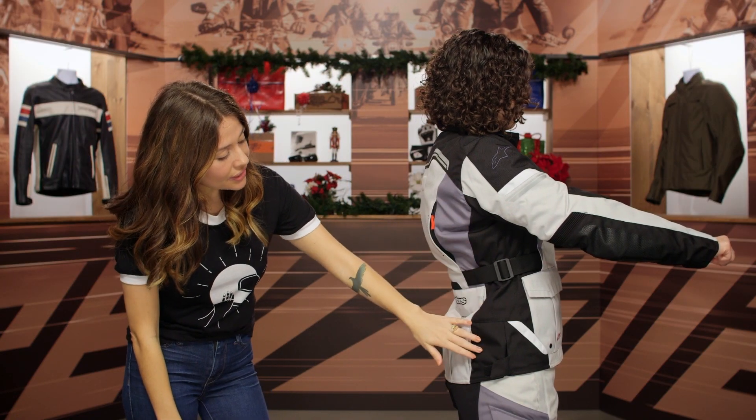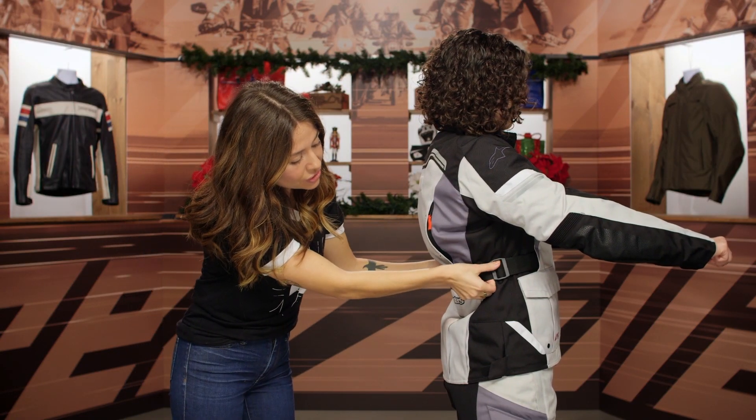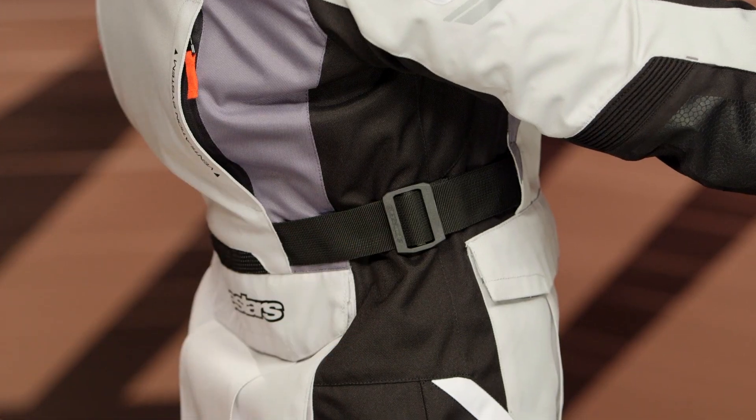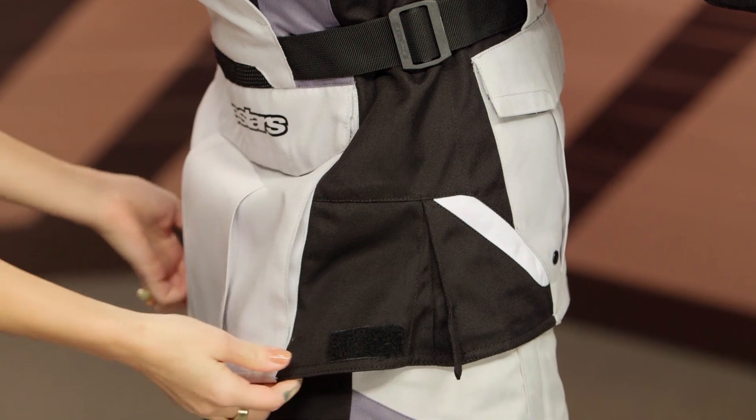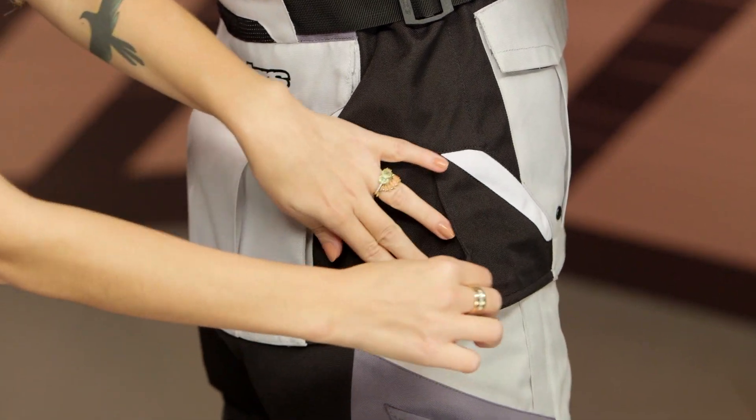Along the side you'll see the waist adjuster I mentioned earlier, which helps tailor the fit, as well as a Velcro hip adjuster that gives you a little bit of additional room.